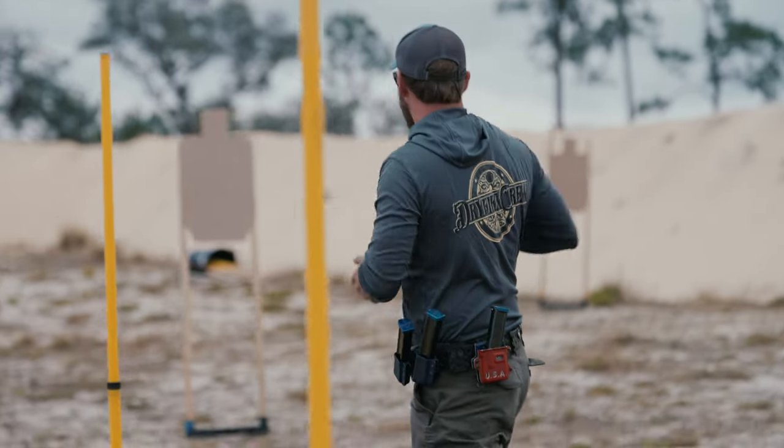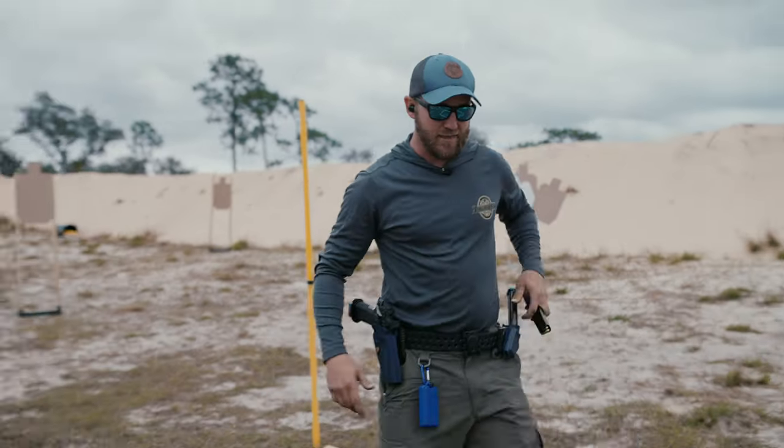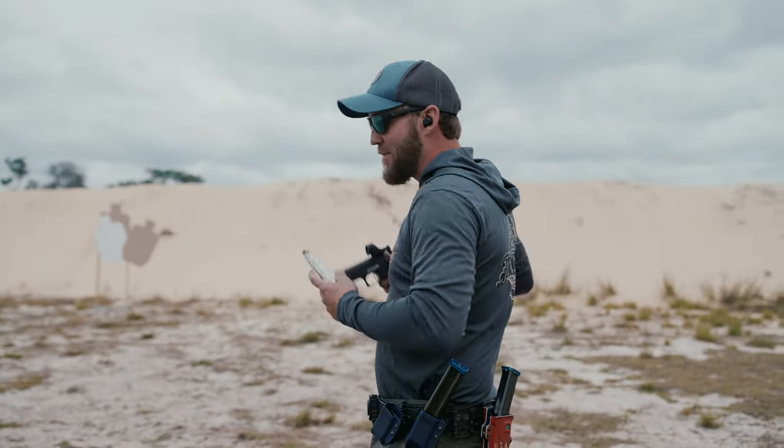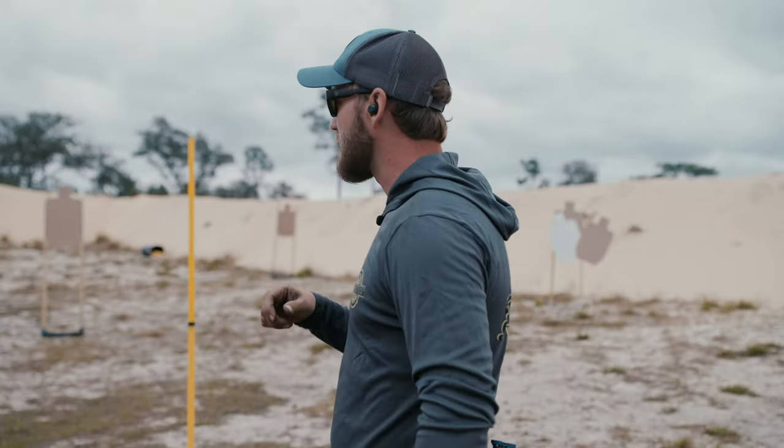A little sloppy on my hit right here — I got a delta and a no-shoot. So not the greatest run, but the cool thing is I'm not going to sit here and run this over and over again until I get it perfect. I'm going to work on the fundamentals, but we're going to change up the experience.